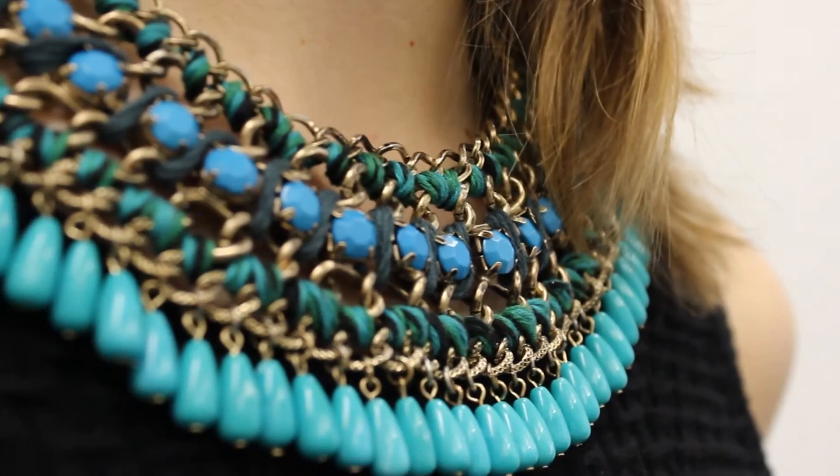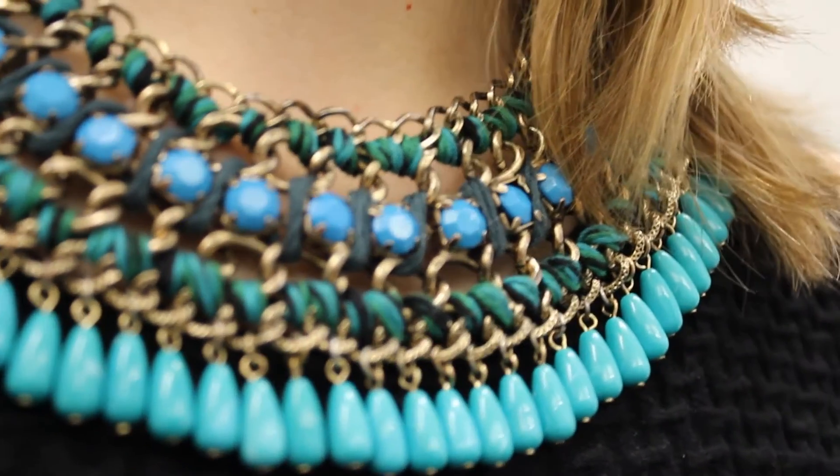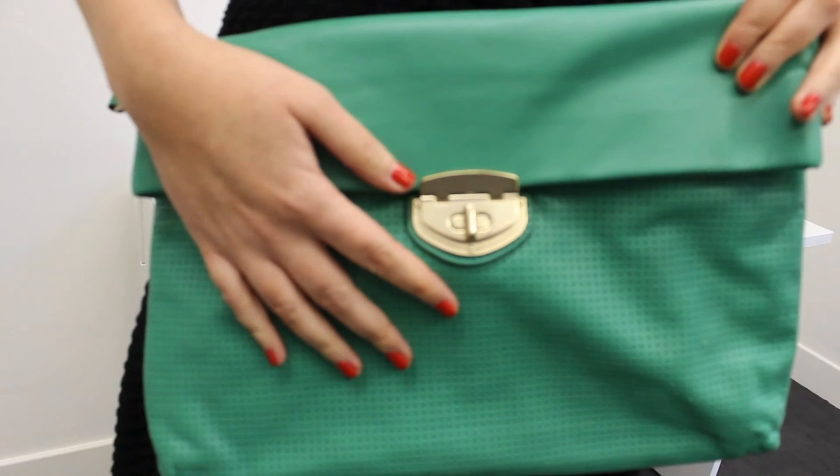Let's come back to the black and see what we can do with colors for the black dress. We added some bright summer colors. You can always support your necklace with the bag — it's a simple stylist trick.